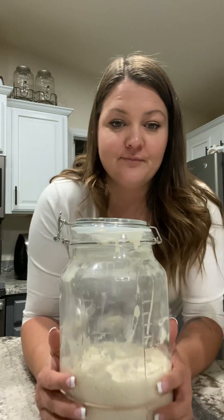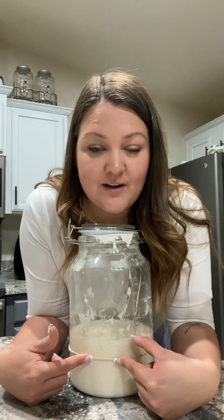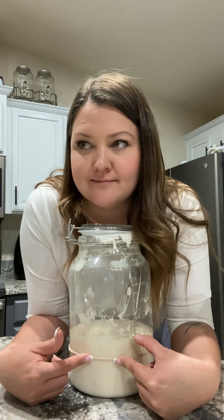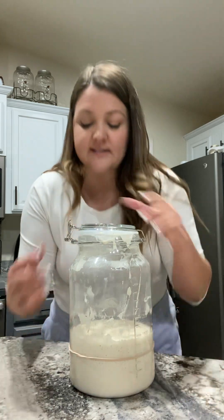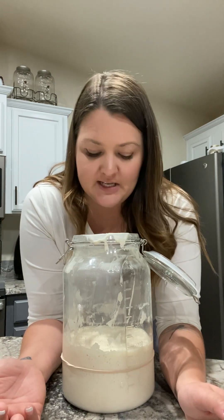Here is the milk sourdough starter. Here is the rubber band and here is where it has risen to. So it has not doubled in size. This milk starter has never really doubled in size, certainly not like the water sourdough starter did.